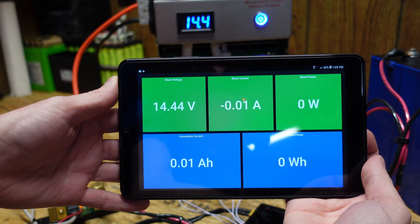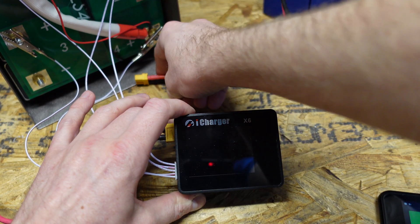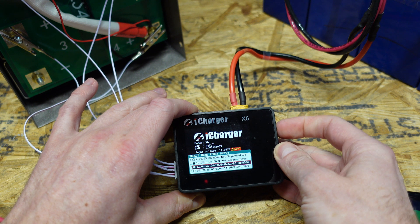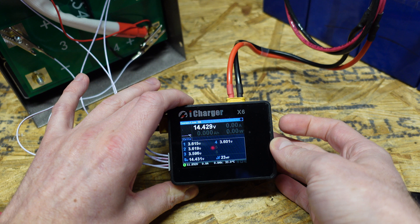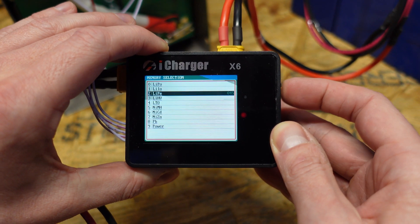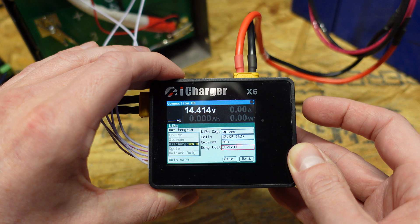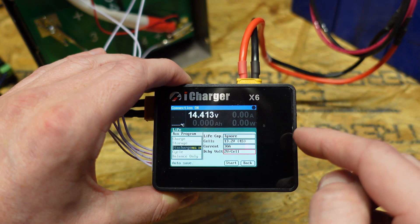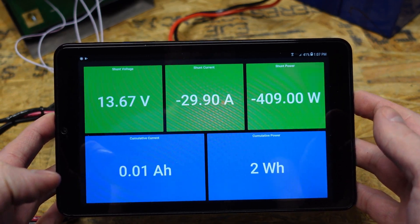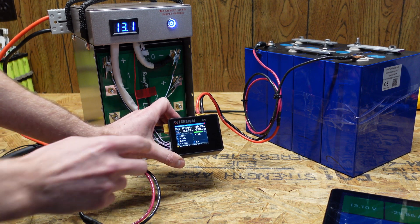We can see the Batrium display is reading 14.44 volts. That matches up with the reading on the power block and is very close to the reading on the Victron display. I'm now plugging in the EVE battery bank to the power side of the iCharger, and selecting the correct input I set up for this purpose. We can see the voltages of each individual cell — 14.42 volts there, so it's similar as well. I'm going to set it to lithium iron phosphate, 30 amps, with a discharge voltage of 2 volts per cell. That's because I want this to discharge all the way down until the BMS of the battery shuts off — I don't want the iCharger to shut off on its own. And there we can see we are discharging at 29.92 amps. The Batrium shows 29.90 amps and the Victron shows 29.7 amps. We'll just leave this run and come back when it's near completion to look at the individual cell voltages.